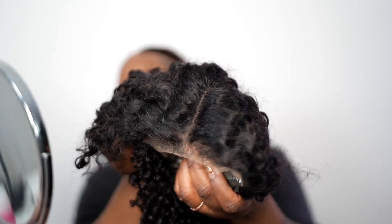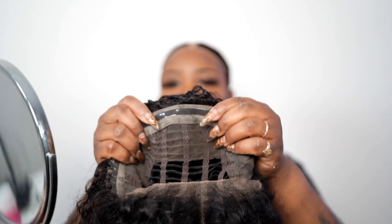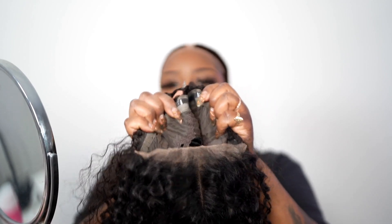I believe it's a 24 inch unit — I'm not 100% sure. This texture is giving kinky curly but I don't think it's kinky curly, so I will have all the details linked below. This is one of the pre-cut glueless put-on-and-go units — it's already plucked and everything. These units do not come with bleached knots, but you don't even have to bleach it. It's literally a put-on-and-go wig. It comes with an elastic band but I'm going to take mine off. What's super cool is that this unit comes with a silicone strip all around, so the wig kind of just suction cups on your head and you don't have to glue it down.